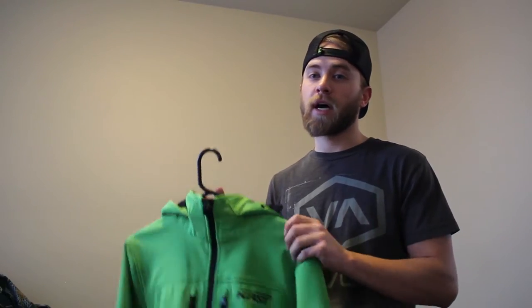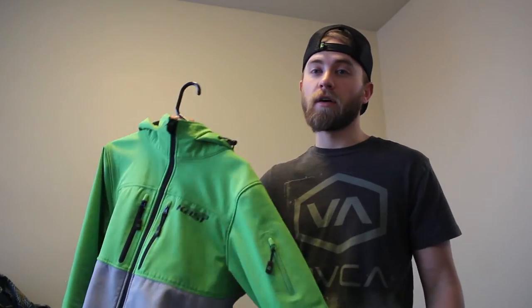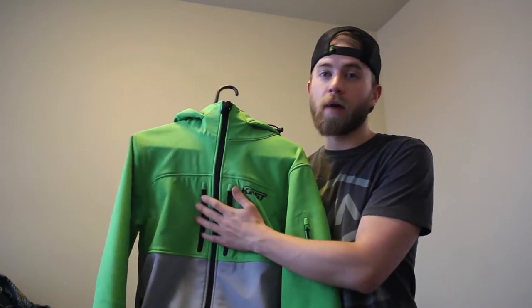Just a disclaimer — this is not a paid advertisement, this is not a paid review. I actually am a Cast Pro. I received some gear as part of a sponsorship, but I've decided to do these gear reviews independent of Cast. So if I think this jacket is a piece of crap, I'm going to let you know. If I love it, I'll let you know. The good, the bad, and the ugly — I'm going to get right into it.